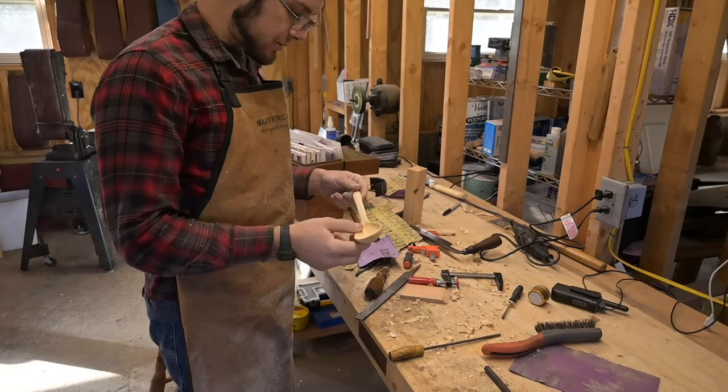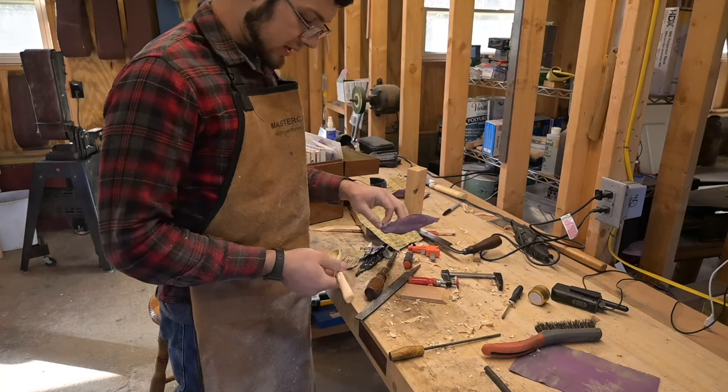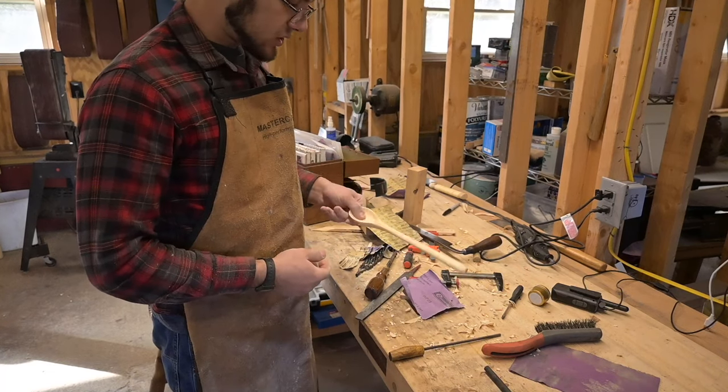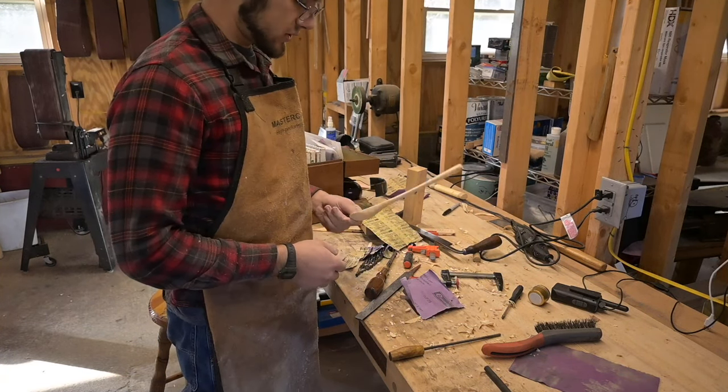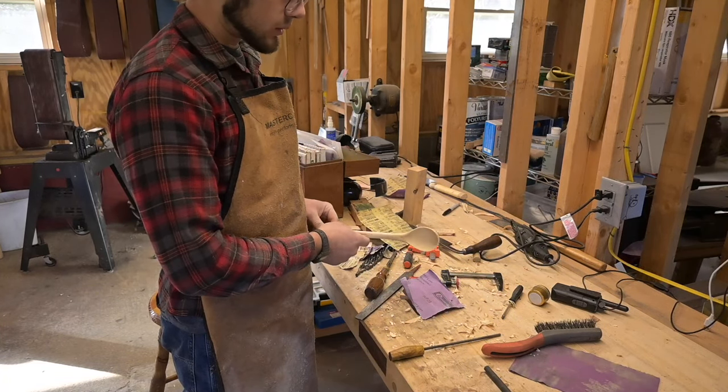I just got it wet to pop the grain, even though this is like insane wood, and it didn't actually really pop much at all. Now we're going to sand it back down once it dries, but you should always try to pop the grain, because most woods are going to definitely expand and have some roughness, and then you sand it off and it should stay smooth even when you get it wet.